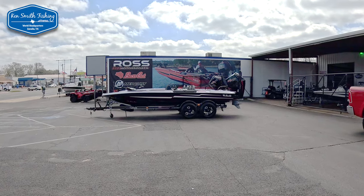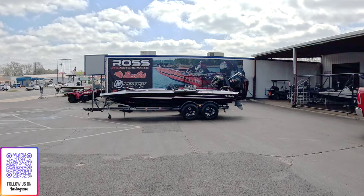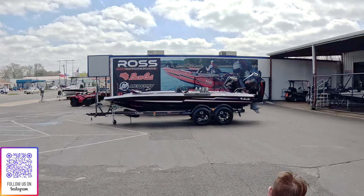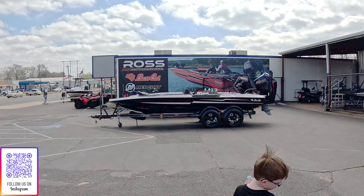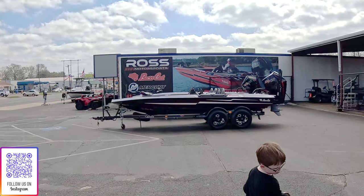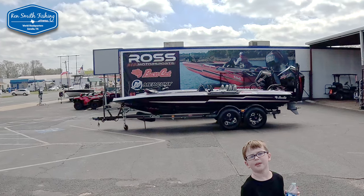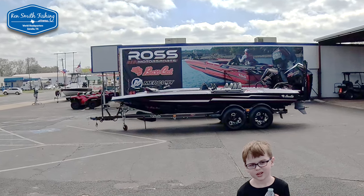For those of you who don't follow my Instagram channel, there's a link right there. This is the first look at the new Basscat Puma STS, just delivered to Ross Motorsports. It's now at Jones Marine Electronics in Texarkana, getting ready to get rigged out. We should have the boat here in the next week, and we'll be back to fishing.